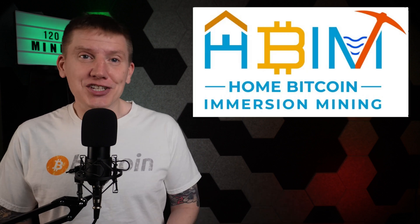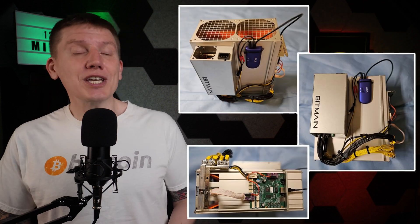Hello, I am Bob and this is the HomeBitcoin Immersion Mining Channel. In this episode, I'm going to complete the build of my 120V Immersion Miner. So with that, let's get started.